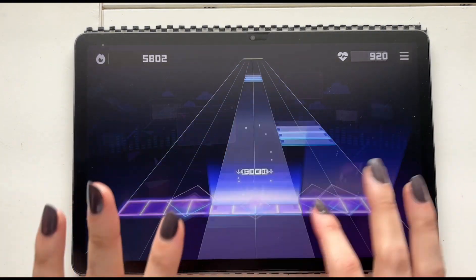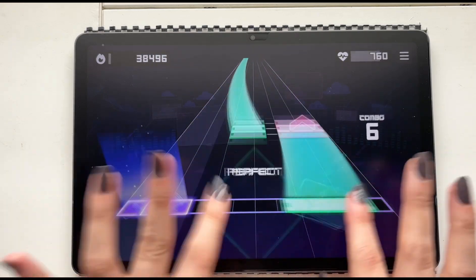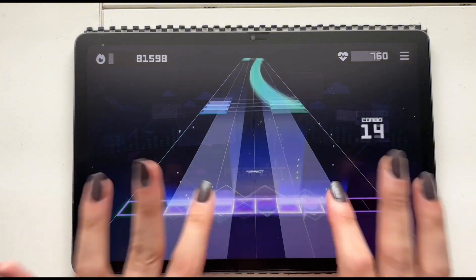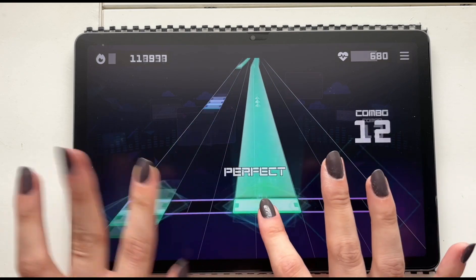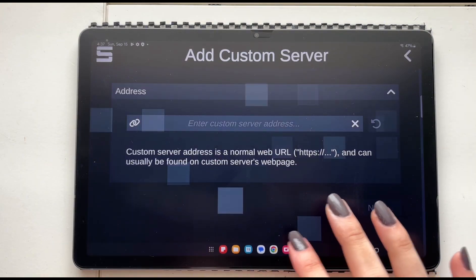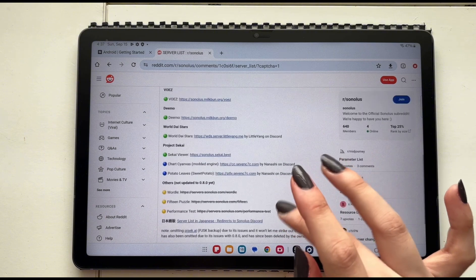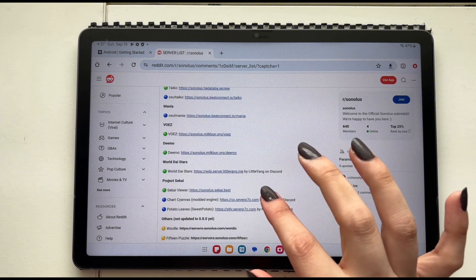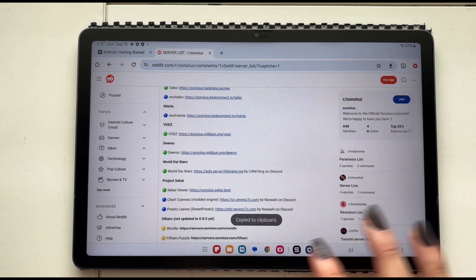If you're used to the gameplay on Project Sekai, you might find Sonolos a bit frustrating because the touch sensitivity is very different and the offsets are a little too off for my liking. But the biggest reason I wanted to install Sonolos was not to play the official Project Sekai charts — I can just play Project Sekai for that. I primarily wanted to play charts for songs that are not available in Project Sekai.